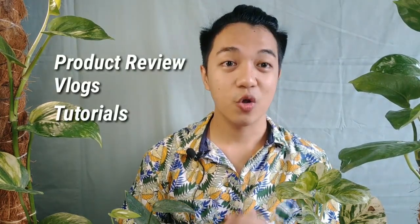Hi guys, what's up and welcome back to my channel. If you're new here, I do product reviews, vlog tutorials, and more. This is my very first gardening or plant content. If you don't know me, I actually love plants — specifically this indoor plant, this Pothos plant.